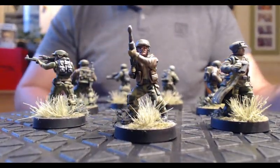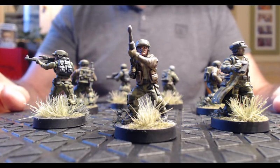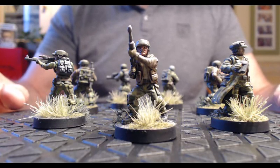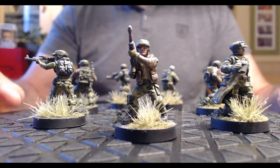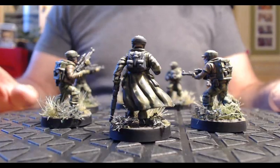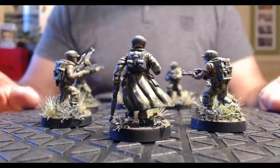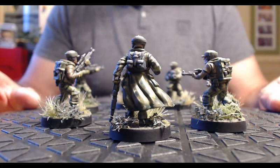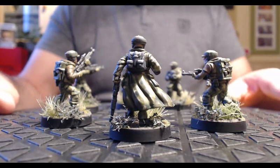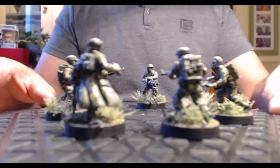On a des visages très différents — des gens avec des moustaches, sans moustache, des gens plus jeunes, plus âgés. Ce sont vraiment de très belles figurines. Je vais couper deux secondes et puis essayer de vous les montrer de dos pour terminer. Certains ont des sacs à dos plutôt classiques comme le commandant, avec une tunique un peu longue.